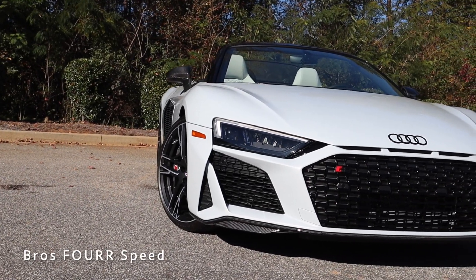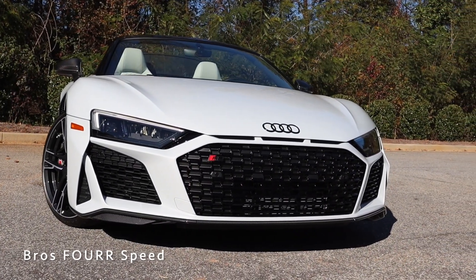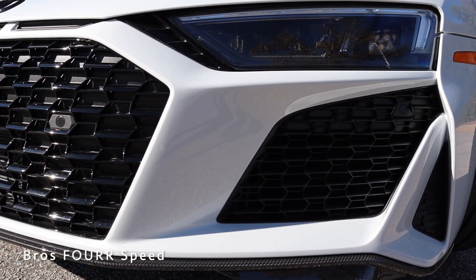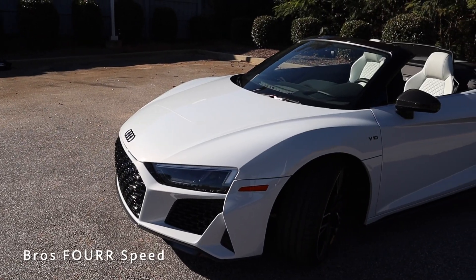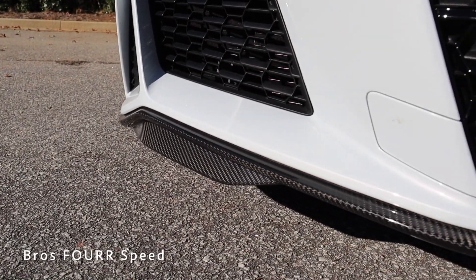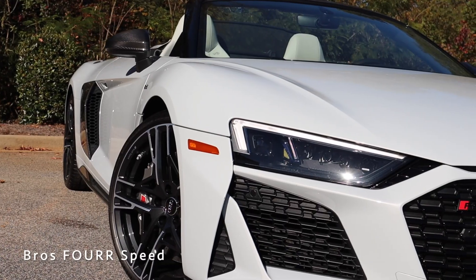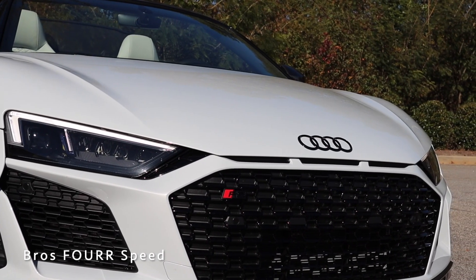The 2020 Audi R8 is the facelifted version of the second-generation R8. We have an extremely aggressive front end with a massive opening for the grille, and openings on the far sides of the front bumper to allow maximum cooling to all the front-mounted radiators. There's a sharp fin on each side finished in body color to really give it that wide appearance. We also have a carbon fiber front splitter, three trim pieces above the grille, a blacked-out Audi logo and R8 logo, and four parking sensors within the front bumper. LED headlights with LED daytime running lights give it a really wide appearance.